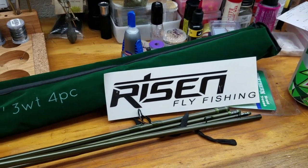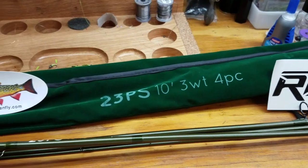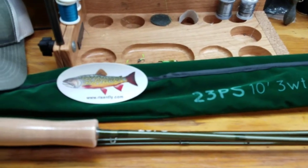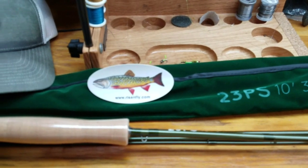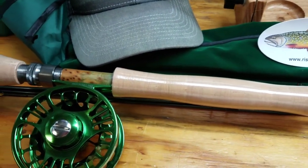Hey guys, this is Jake with Myers Flies doing a quick out-of-the-box review on Risen's new 23PS 10-foot 3-weight check nymph rod. This is absolutely beautiful — I didn't even take the plastic off the cork handle yet.